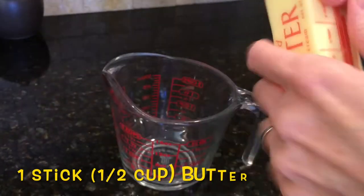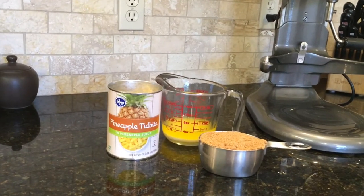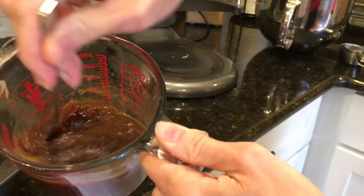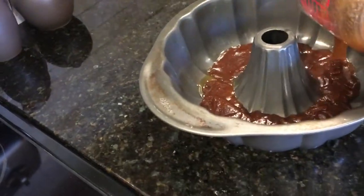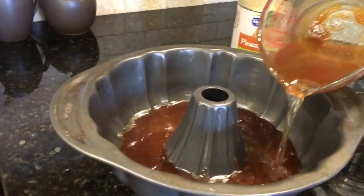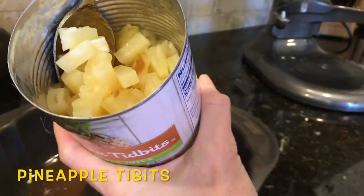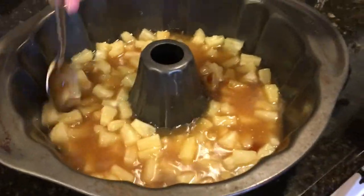Next I'll take one stick of butter and put it in the microwave for one minute to make the topping. I'm going to take one cup of dark brown sugar and add it to the melted butter, mix it together until well incorporated, and then pour it into the bottom of the bundt pan. Next I'll measure three-fourths cup of dark rum and pour it onto the brown sugar butter mixture, lightly mixing it in. Then I'll take the pineapple tidbits and spread them out evenly over the brown sugar butter rum mix.